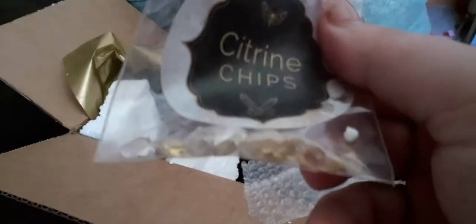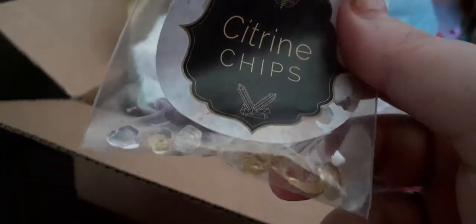And we've got citrine chips — that's so cool. Unless there's something hiding, we'll see in the paperwork.